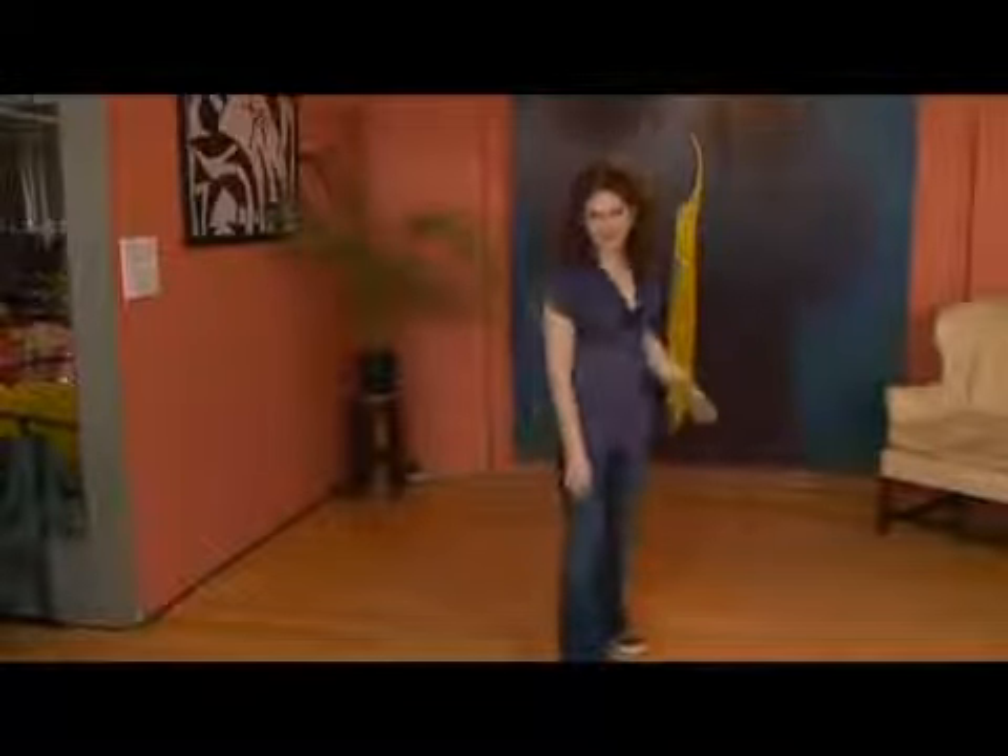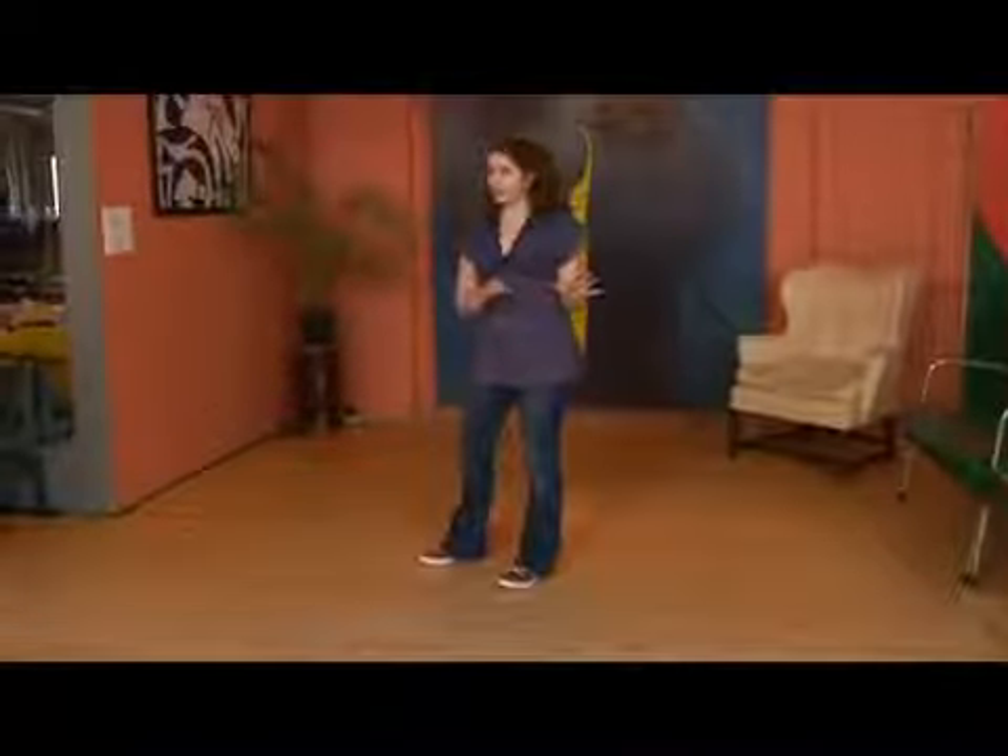Turning kick steps for followers. In this move, we're going to be turning counterclockwise. The idea is we're going to fit this into our inside hand-to-hand Charleston, but right now we're just going to focus on the kick step portion of it.